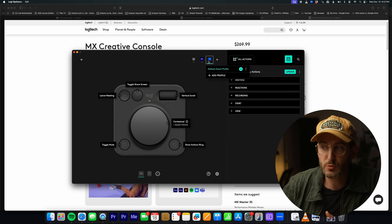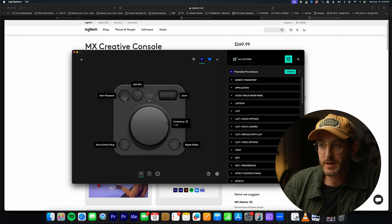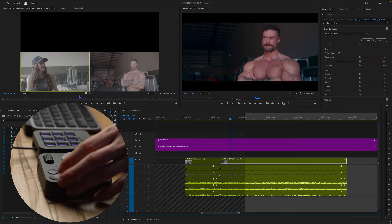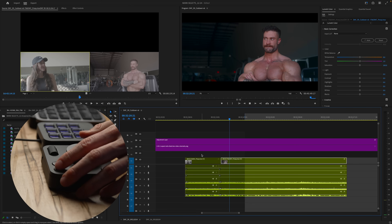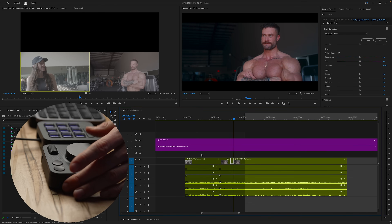On the dial pad I use it for Adobe Premiere. I thought about what I use most when I'm editing — that's play, add edit, and ripple delete. So I'm playing through the footage, I can rewind with the shuttle really quickly, add an edit, press play, cut right there, and then on my thumb, boom — ripple delete.